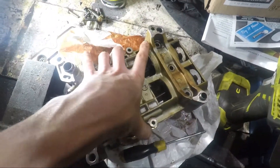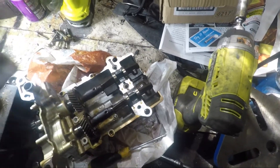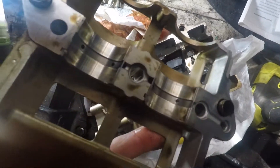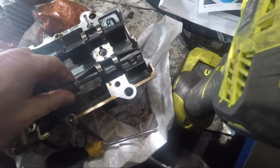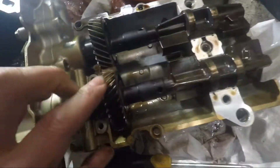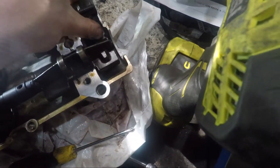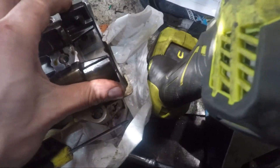Now I've got the top of this off, and you can see it's got some bearings in there — and then weighted, offset a bit — like mini versions of the counterweights on the crank. That's pretty cool.